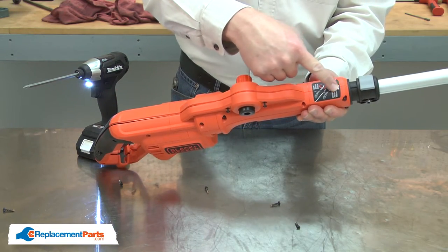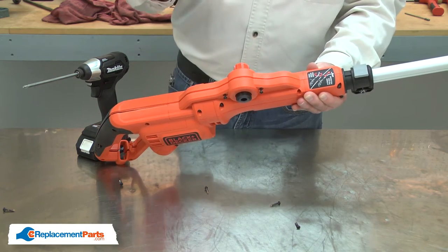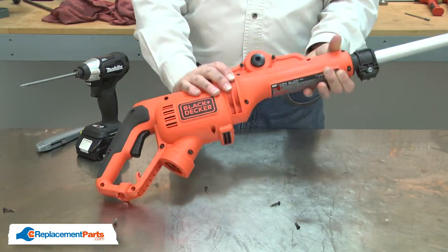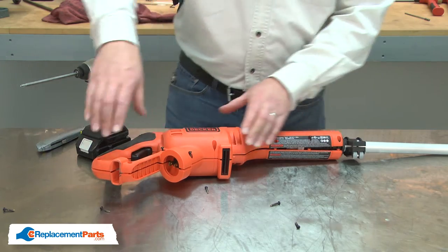Also, on the top, you'll need to cut through the sticker. Then I can separate the two halves of the housing.